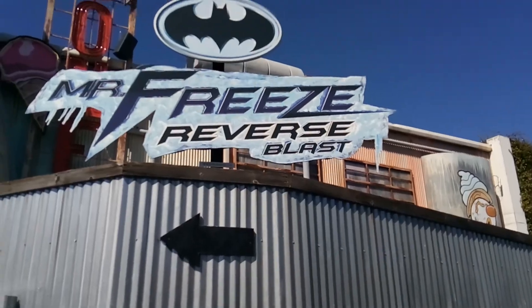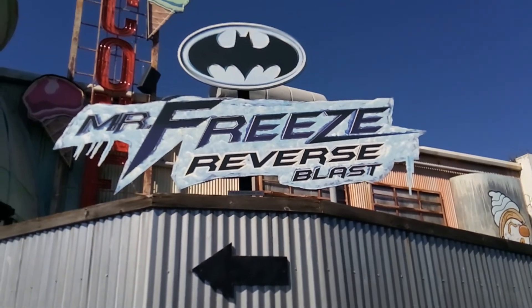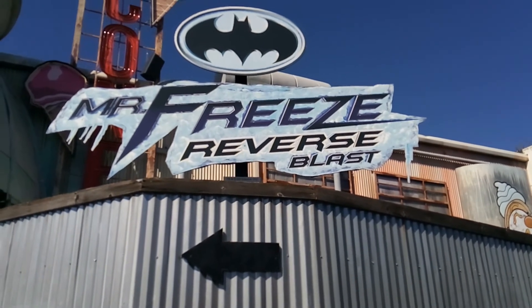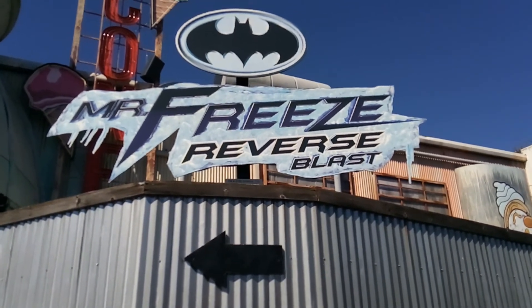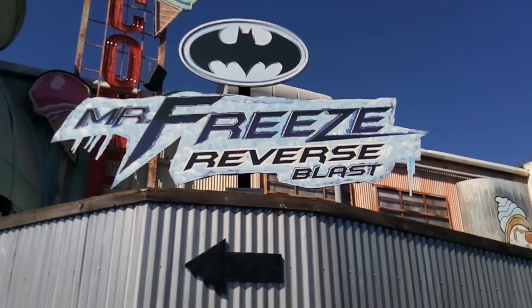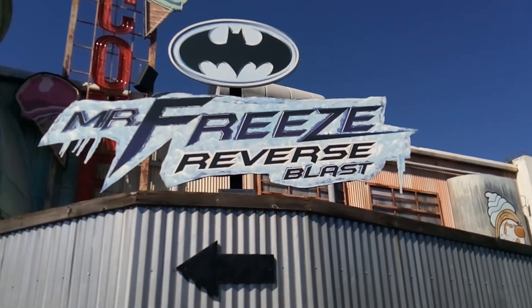So that does it with this review of Mr. Freeze Reverse Blast. We hope you enjoyed — please leave your thoughts and your own review of the ride in the comments section below. Remember to like and subscribe, hit that notification bell, and we'll see you later on today with a vlog. Enjoy!